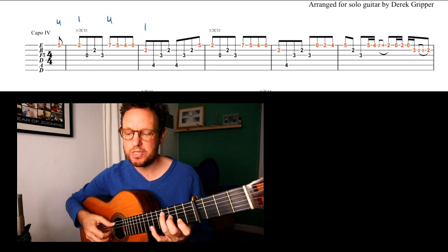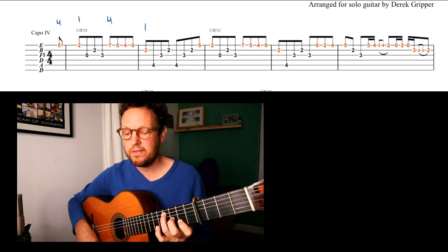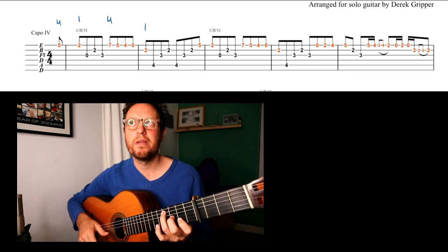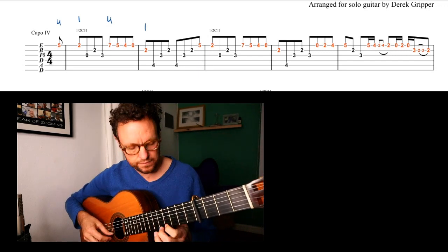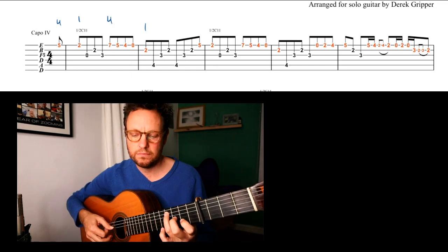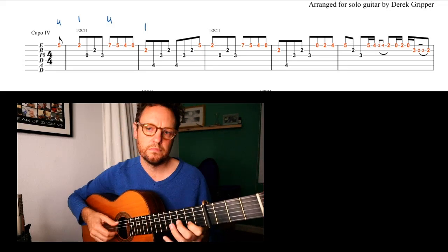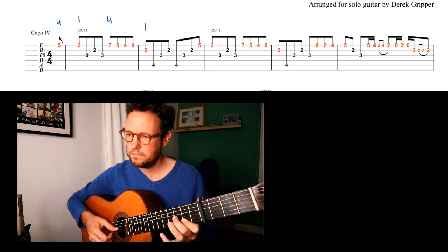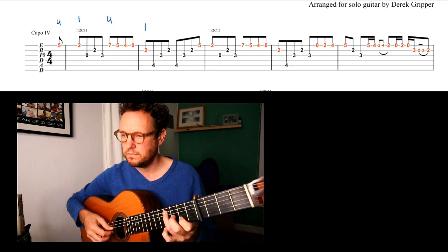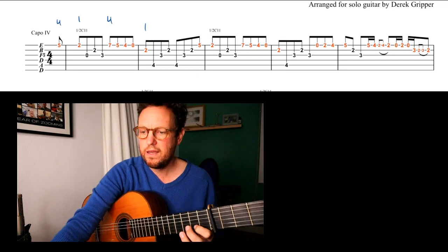I leave that 2 ringing and I put down this chord 4-3-2. We can do those 2 bars as a cycle. And now let's go.